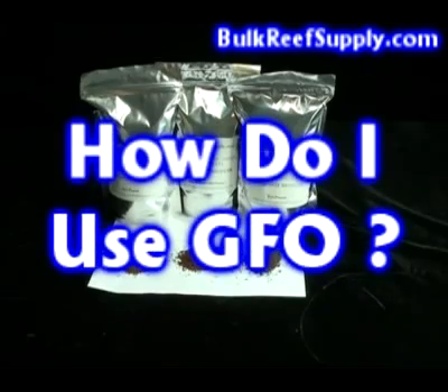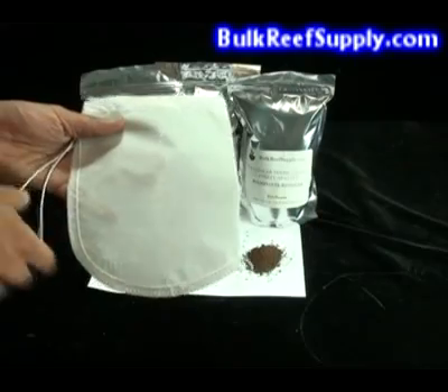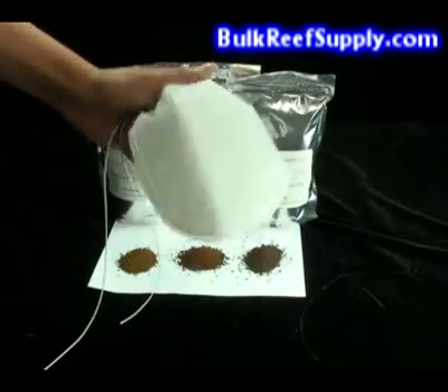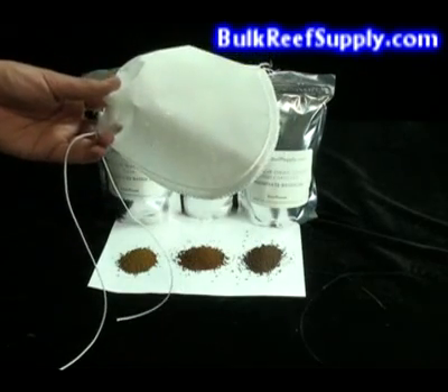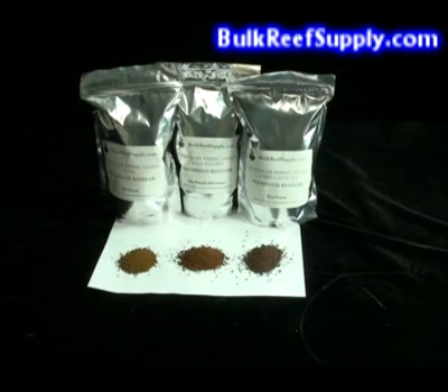There are two basic ways to use GFO in your aquarium. The first is a simple filter bag. Fill the bag with the desired GFO, then simply pull the drawstring and place it in a high flow area of your sump. I find that the pellets or the HC product work the best inside of a filter bag. While the filter bag might not be the most efficient way to utilize GFO, it certainly is the easiest and it doesn't require the purchase of any equipment.